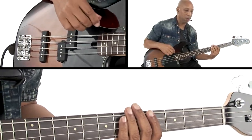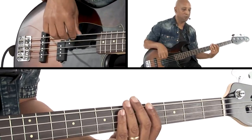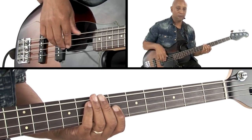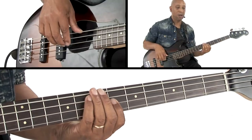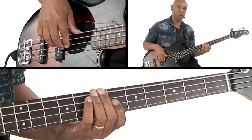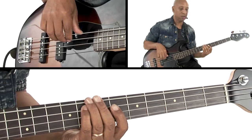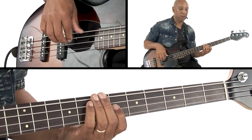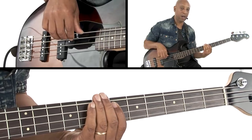The third bar is going to be an exact copy of the first bar. In the fourth bar, the last bar, another pentatonic kind of shape goes from the one to the six to the five — two A♭s, F, E♭.